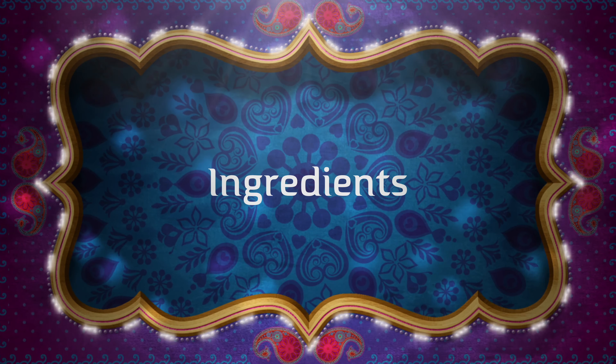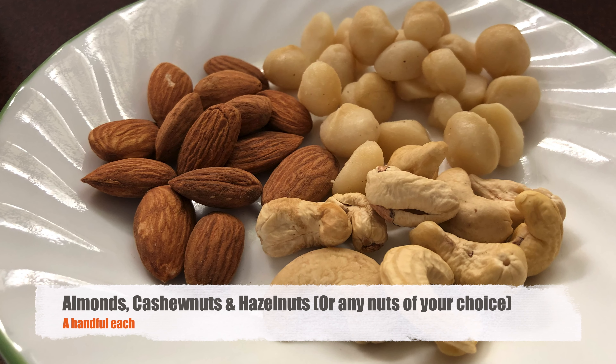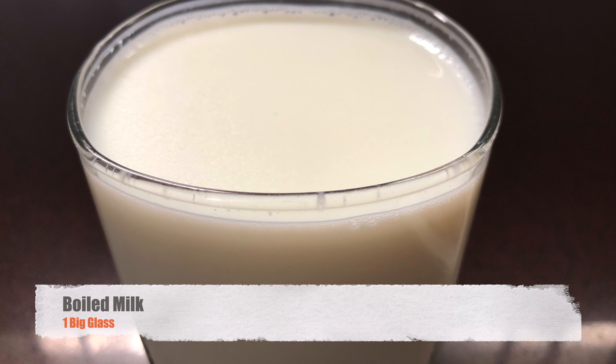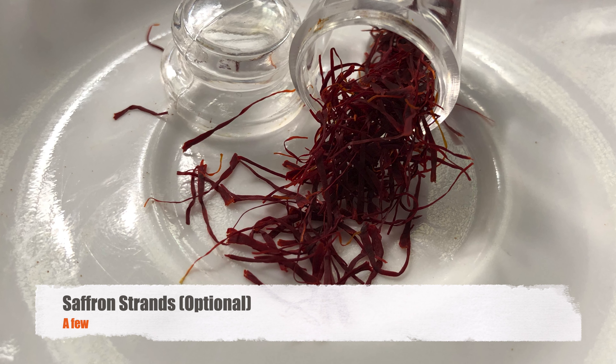Here I have taken two bananas, cut into small pieces. A few almonds, cashew nuts and hazelnuts, or any nuts of your choice. One glass boiled milk. A few strands of saffron — that is optional. Finally, a very little bit of honey.